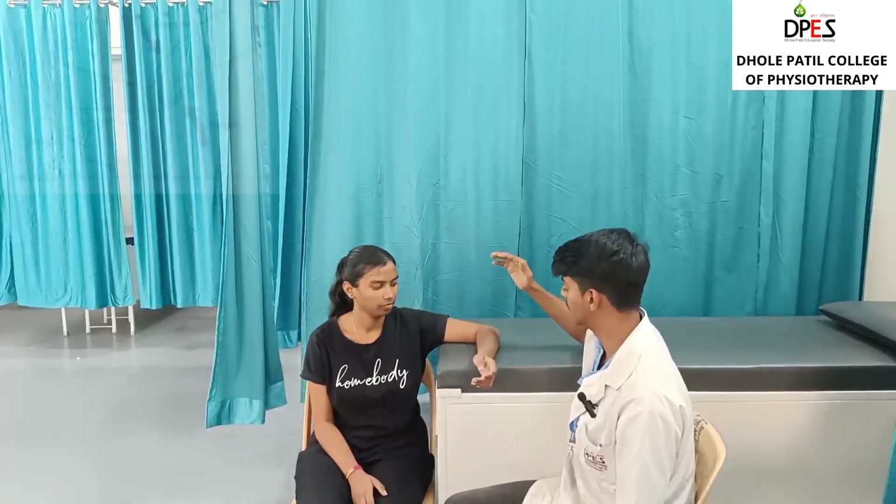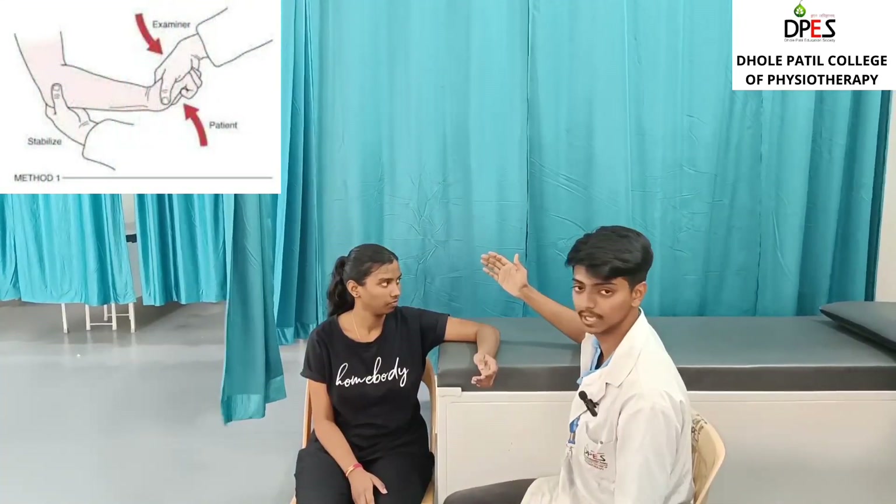The Cozen's test is for lateral epicondylitis. The patient position will be sitting at the edge of the couch, with the arm in shoulder abduction at 90 degrees and elbow flexion at 90 degrees, supported by the therapist. Stabilisation is provided by the therapist's hand at the elbow joint.